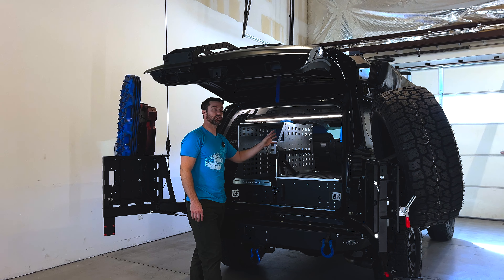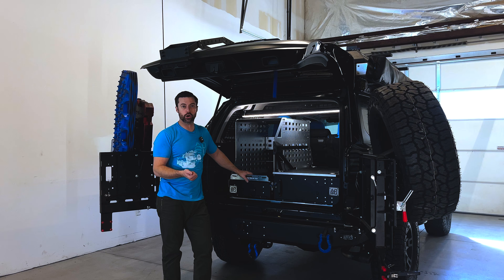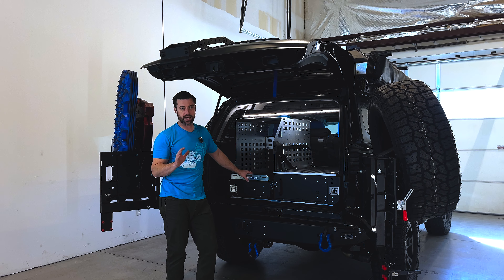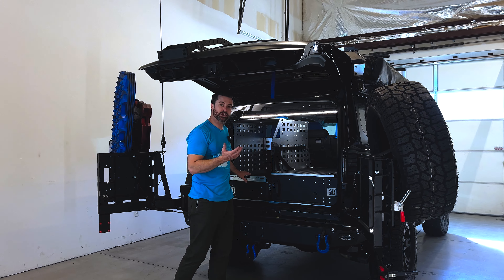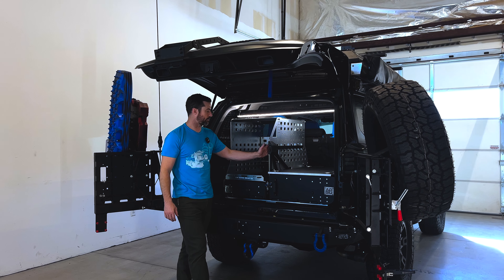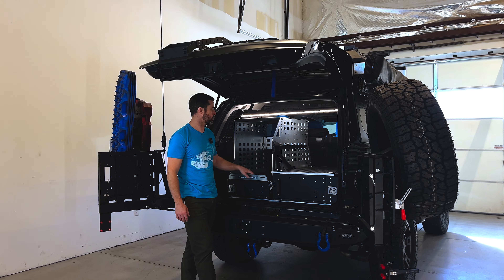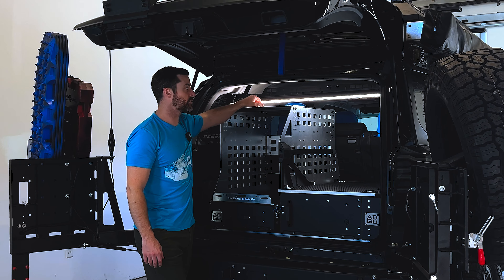This is paired with our all-aluminum fridge rack — a structural, load-bearing surface. It has a MOLLE pattern as well as a bunch of different bolt patterns so you can bolt things to it like a RotoPax, shovels, axes, lights, or whatever you need. There's also an integrated light with a switch to help illuminate some of your storage.